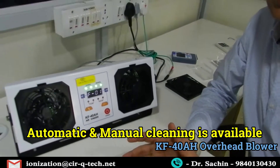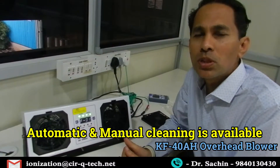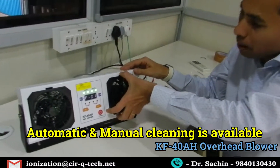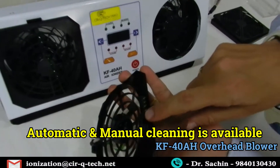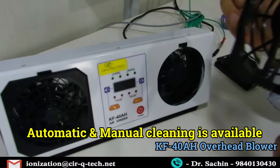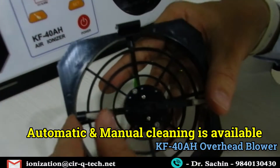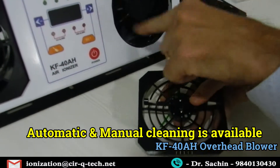Many people have come back and said the blower is very good, but the challenge is cleaning — cleaning the emitter pins. So I'm going to show the additional features. The moment you remove this cover, a safety feature is triggered — the contacts are released and the entire unit turns off. These are the nylon brushes which are going to rotate when we press the cleaning button, cleaning all the emitter pins.